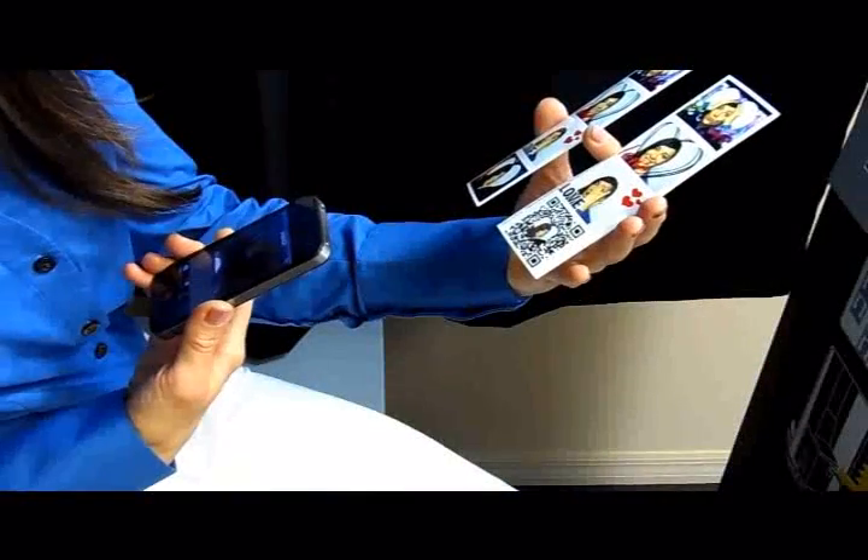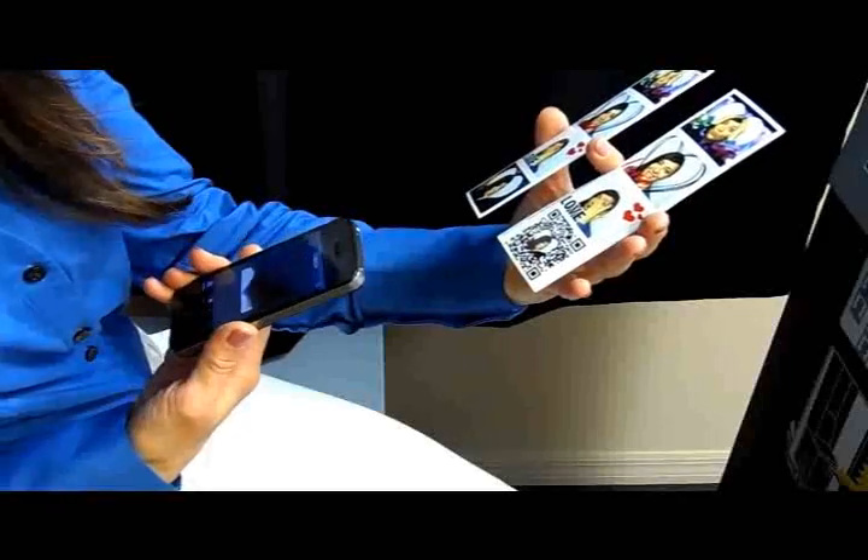I printed two sets of pictures. One with my four photos and one with four photos and a QR code that is exclusive to me. It allows me to retrieve my photos from any smartphone. Let's try how the QR code works with my smartphone.